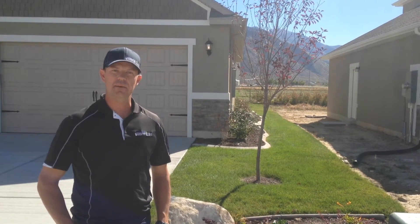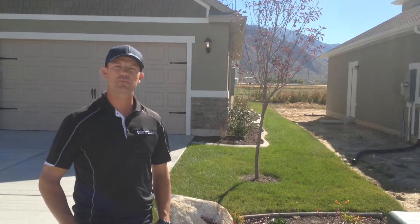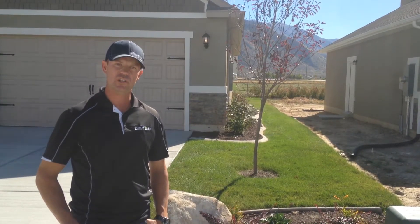Hello, I'm Doug from Automated Rain. Today I'm going to show you how to winterize a sprinkler system that's hooked up to pressurized irrigation.